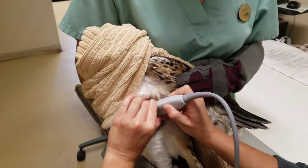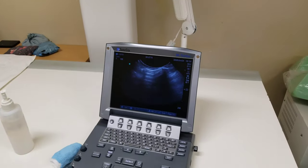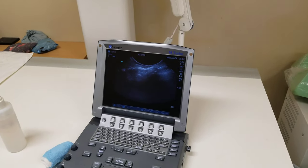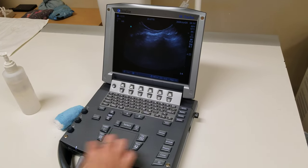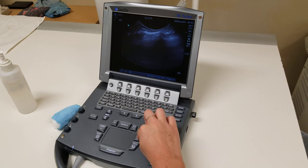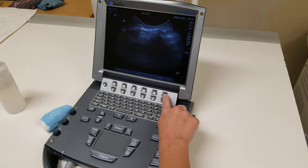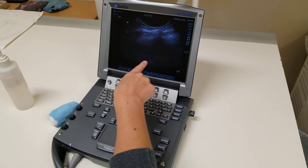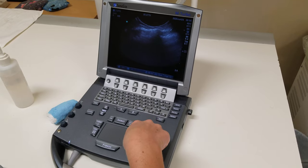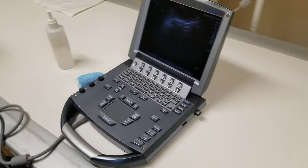We scan ventrally until we lose our gator sign, then come back up dorsally again. Then we hit clip to save the last 10 seconds of what we've scanned. Once you hit clip, you'll see the save sign — you've got to push this button to save your video clip, and then it will show you the last 10 seconds that you ultrasounded.